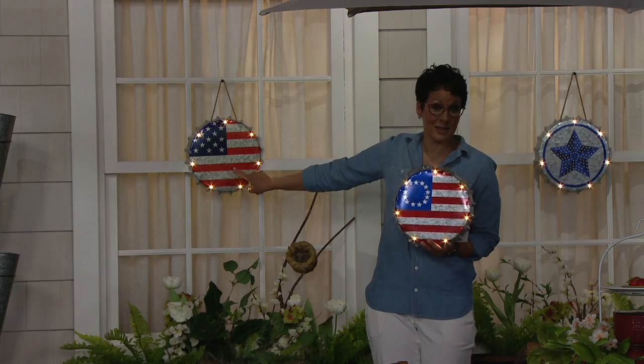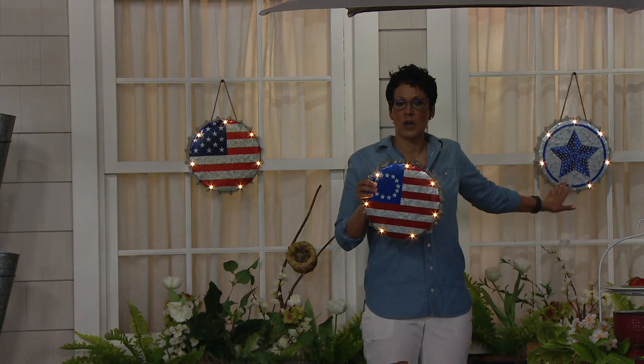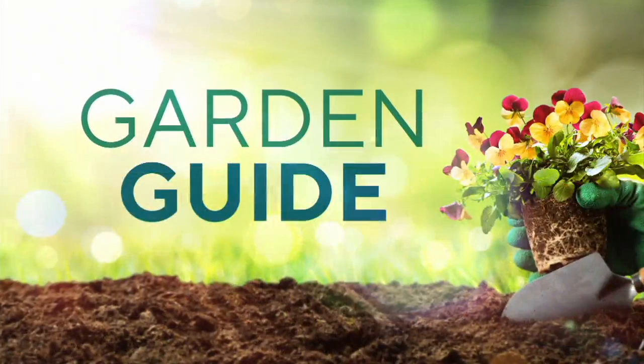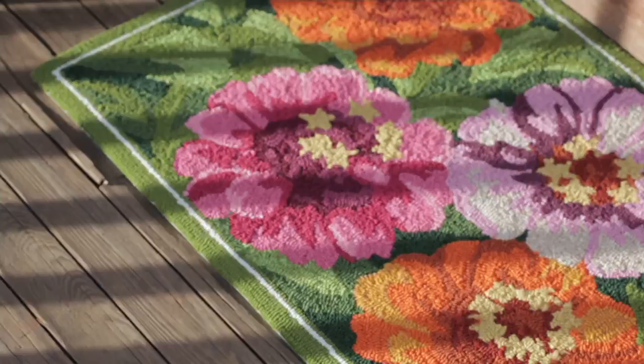We love the American flag every day. We also have the Betsy Ross flag and the blue star. Order item number M65926. We also want to give you an update: the throw rug has completely sold out — congratulations to everyone who picked that up.